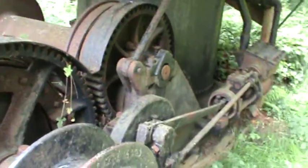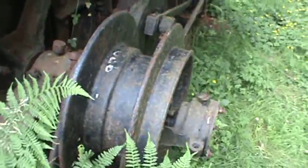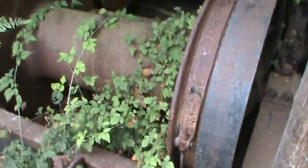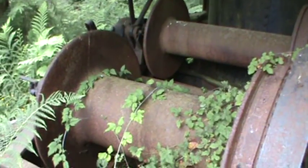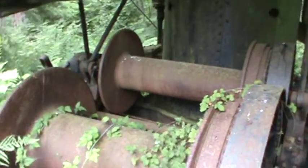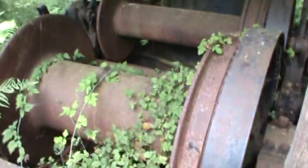Washington Ironworks - just straight high lead, straw line drum on the side, or haywire for you guys down south. Big drum - put thousands of feet on that mainline. And the haul box with big wide drums.